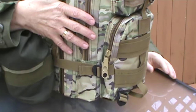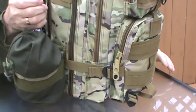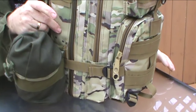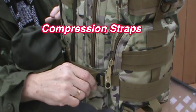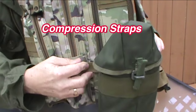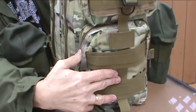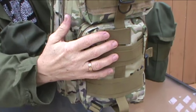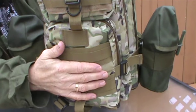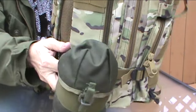It's double-stitched throughout and the nylon is a real heavy Cordura-type nylon, so it's not going to rip. It has cinch straps on the left and right side, and it's MOLLE compatible — there's MOLLE webbing throughout, including on the sides where I attach my canteens.